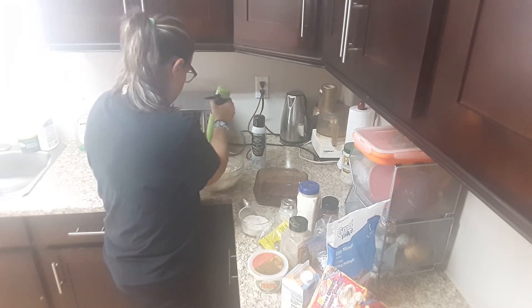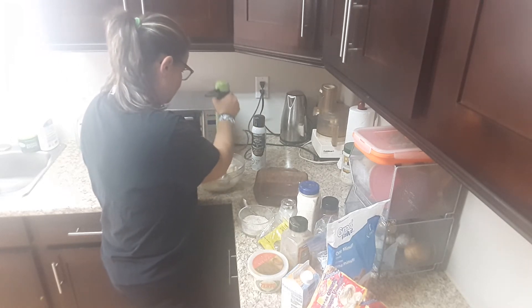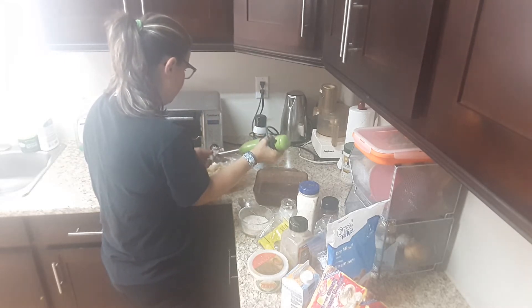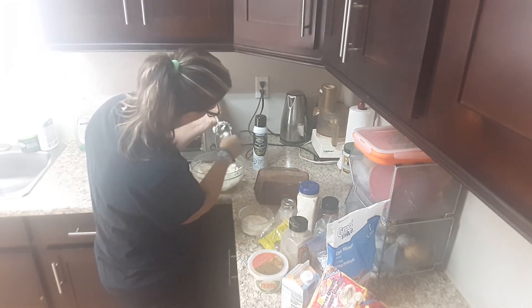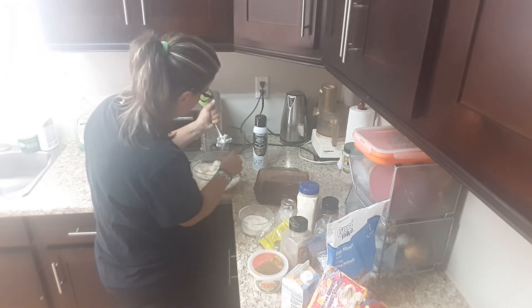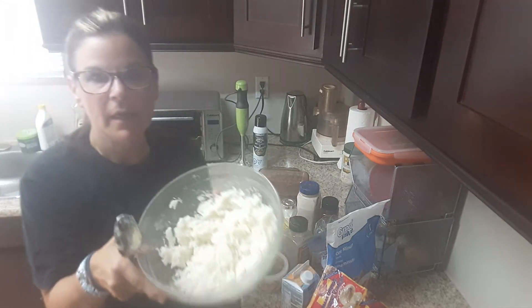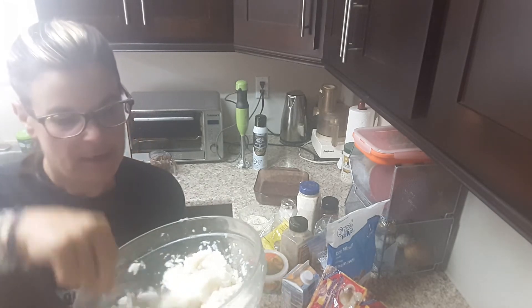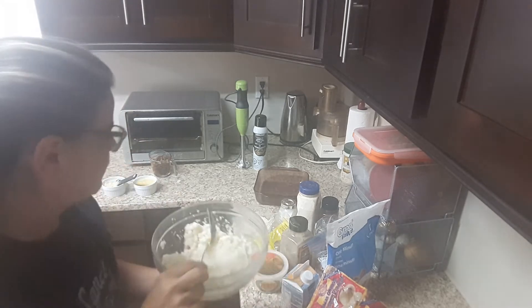Just do it for a few seconds, and make sure it's nice and cold so the eggs won't fry in it. Make sure you get all of the cauliflower out. Here it is — just nice and mushy, because you're making this delicious casserole.